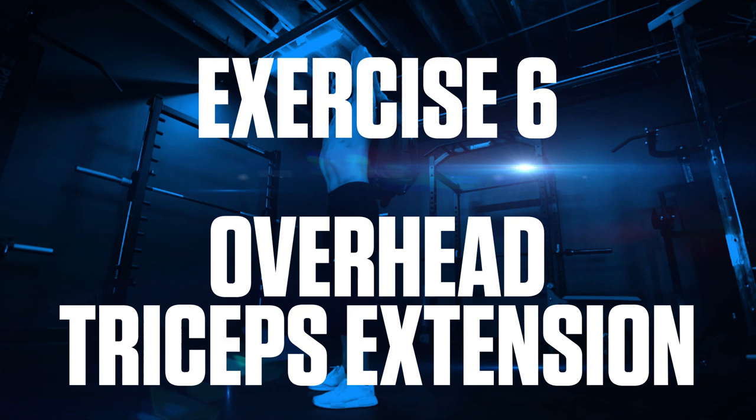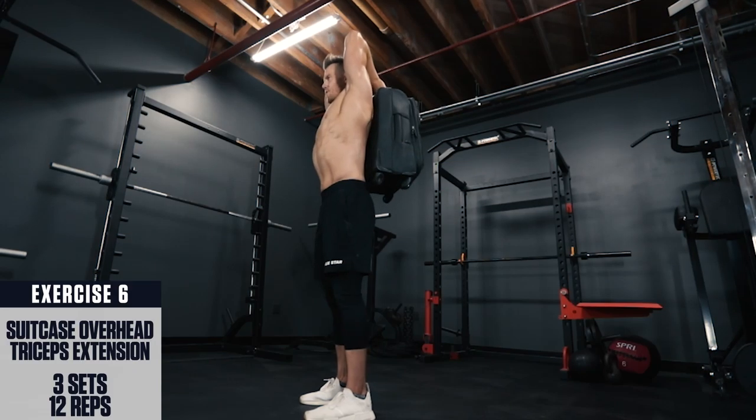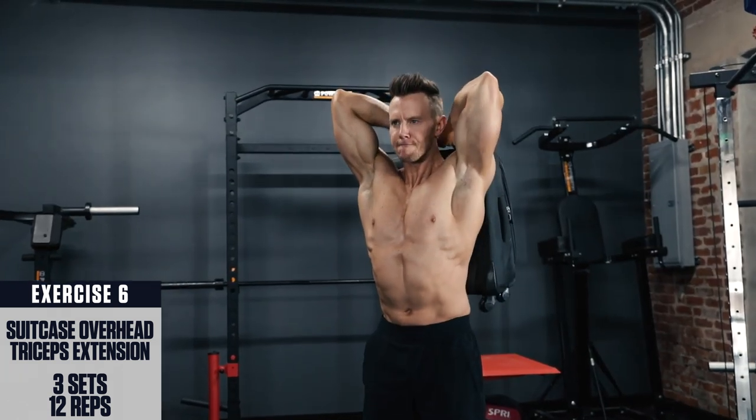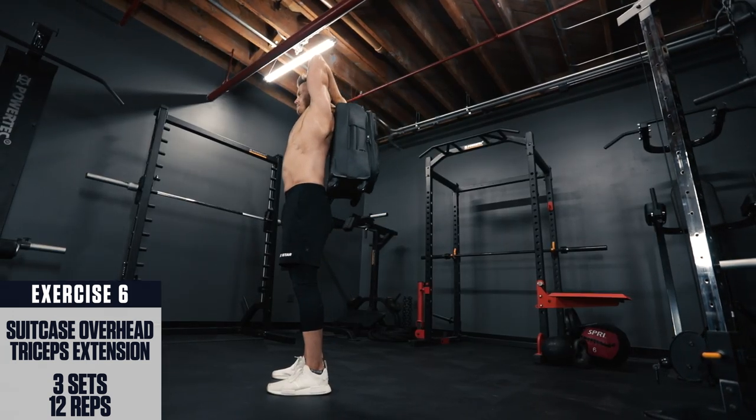Exercise 6: suitcase overhead triceps extension. Place your feet about shoulder width apart, brace your core, and lift the suitcase up behind your head. Flex your triceps and extend the suitcase up to full lockout at your elbow.